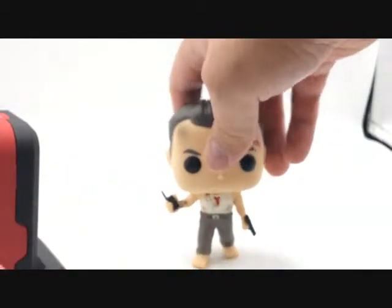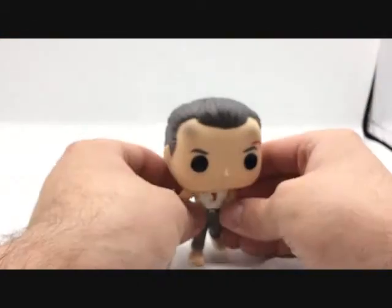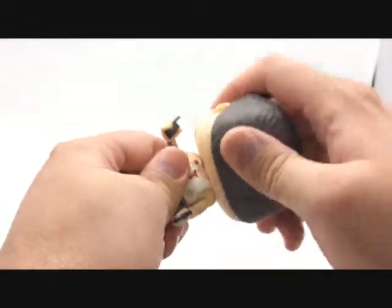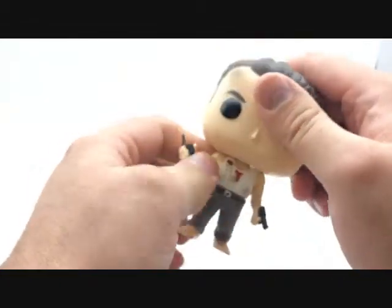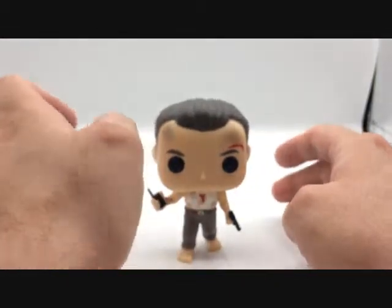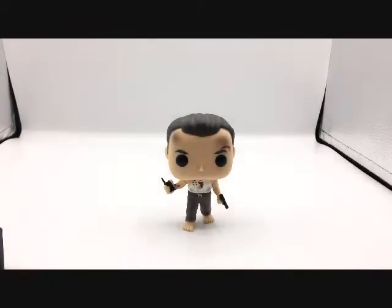Anyway, that is the John McClane Pop. For articulation, the only thing you have is his head does move around, and that's the standard pop articulation. He's such a cute little John McClane.